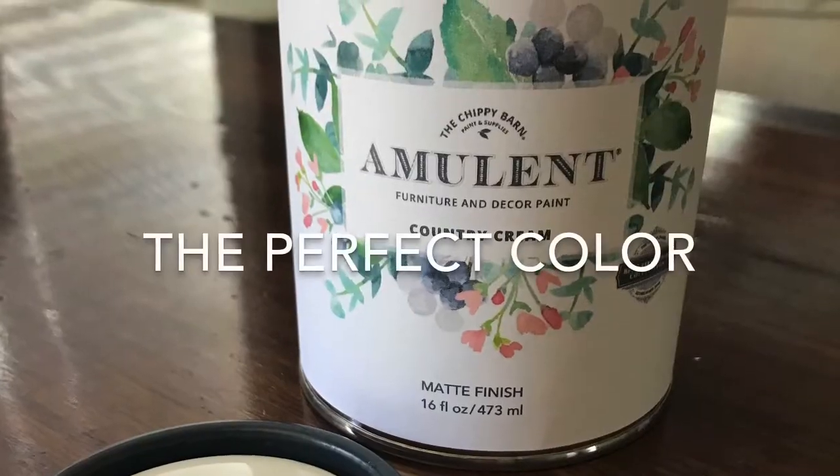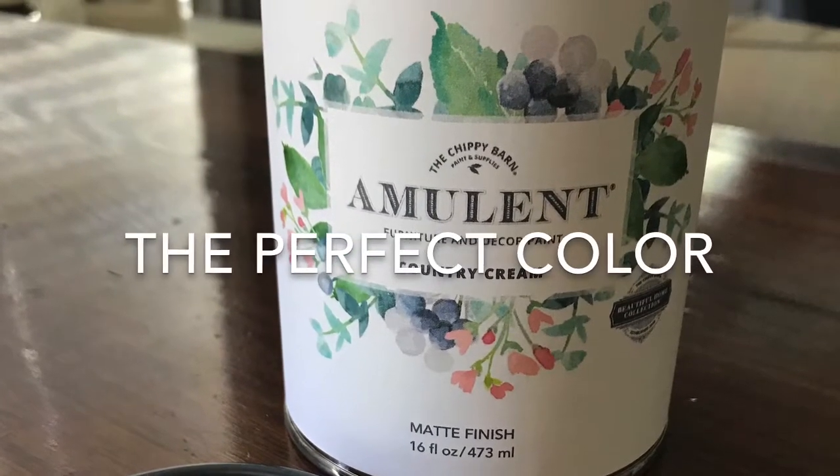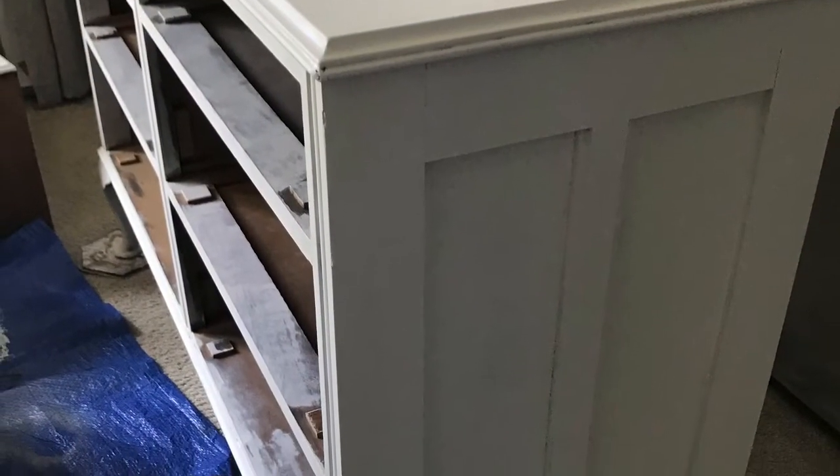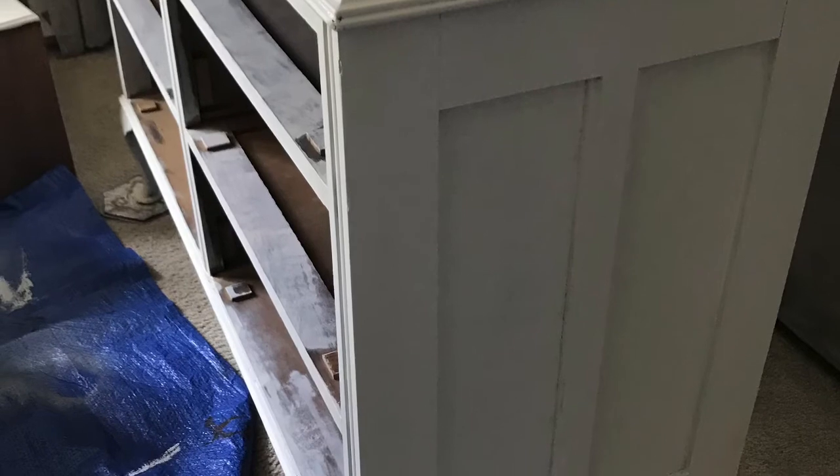Hi there, Shirley here from Beachwood Place. I'm happy to be part of the content creator week for the Chippy Barn Amulet Paint, and I'm using Country Cream. It's a matte finish and it's absolutely gorgeous.